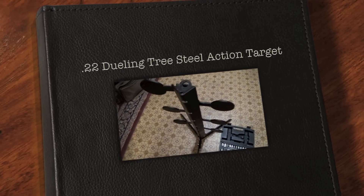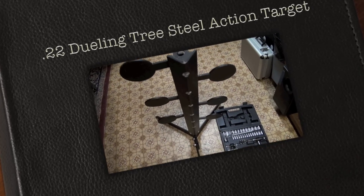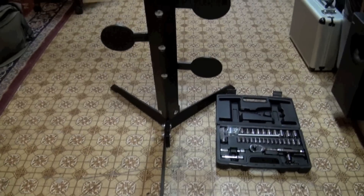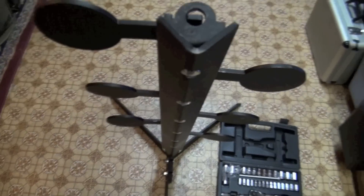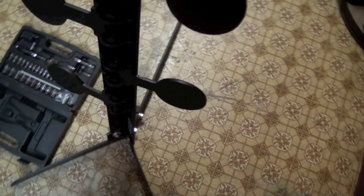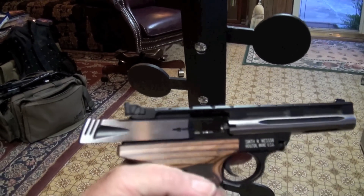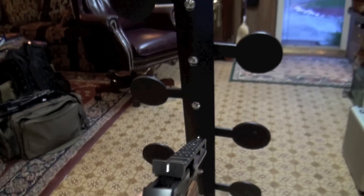Big Daddy Hoffman, 1911, coming to you today. I'm excited — this thing is awesome. I just got through putting this bad boy together. 22 dueling tree. I'm so excited I think I'm going to sleep with this thing. Now I can put this little .22 to work on this bad boy.